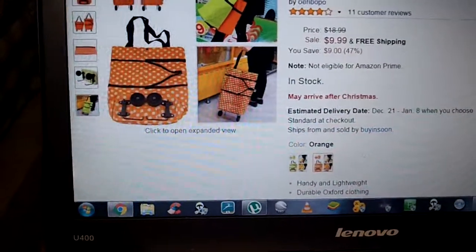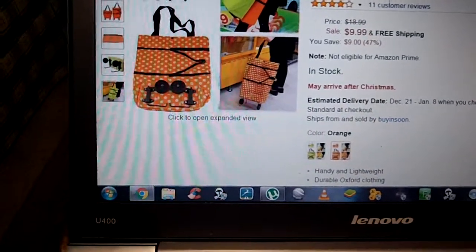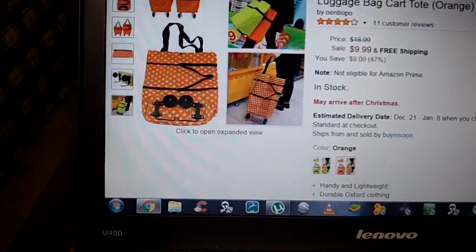It's made of an Oxford cloth, which is really, really strong. I had a lot of things in the bag that were kind of sharp-edged, and I had no problems with poking through.